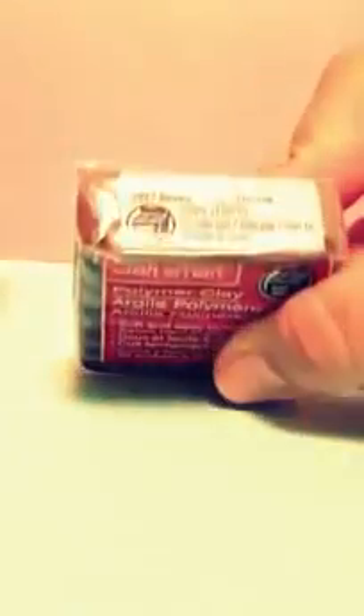The next thing I got was some clay. These clays were $1.49 each and they're Craft Smart brand. I got a couple of colors — I got some brown, bright green, light purple, and some light blue. Those were all $1.49 each.